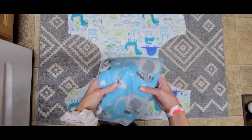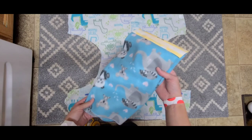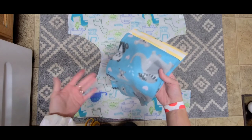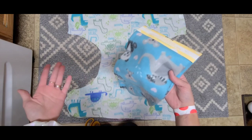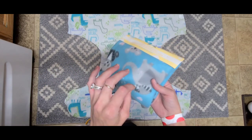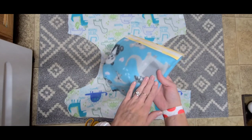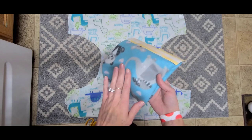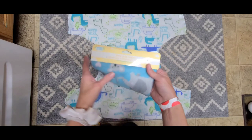A couple more things about fleece: like I said, you can use pretty much any fleece. You can go to the craft store and buy inexpensive fleece — blizzard fleece, polar fleece, pretty much any type. Micro fleece doesn't work very well; it's very porous and a lot of people actually use it as cloth diaper liners, so I would not use micro fleece. Any other type should work.